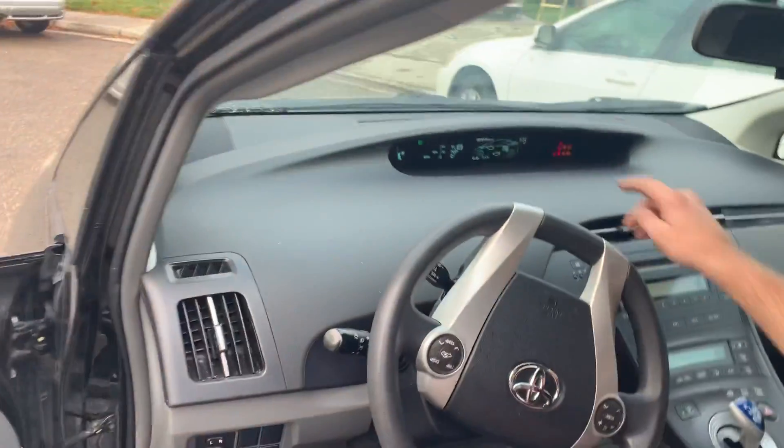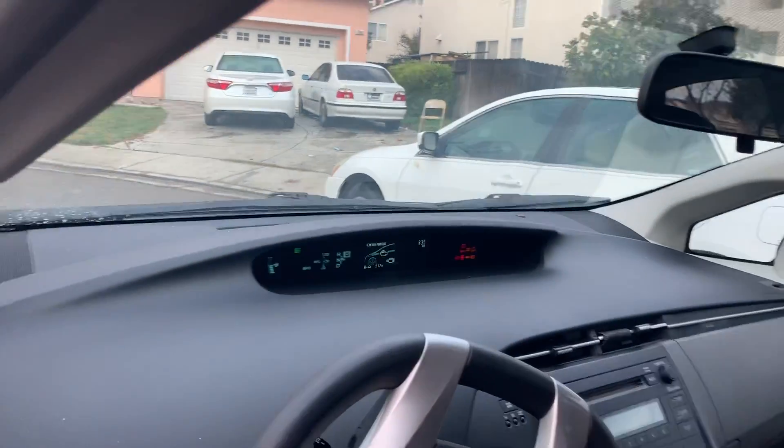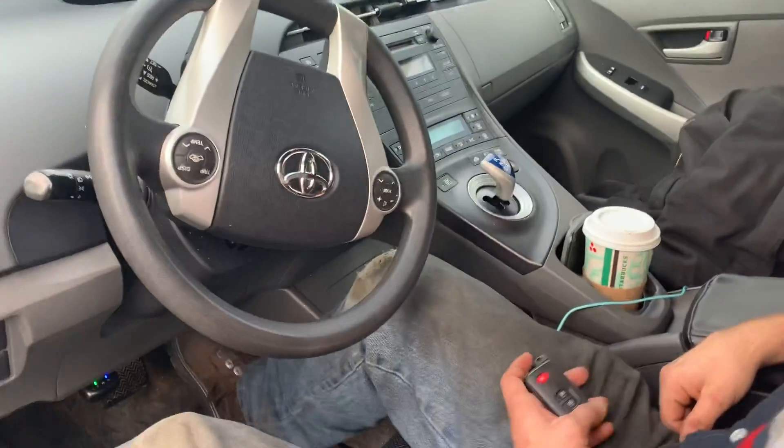This is how you do maintenance mode on a Prius. You've got to make sure you're on this screen when there's no miles per hour number at all. From this screen,